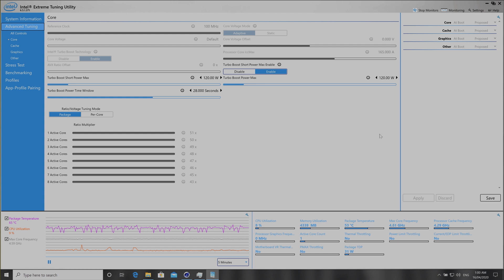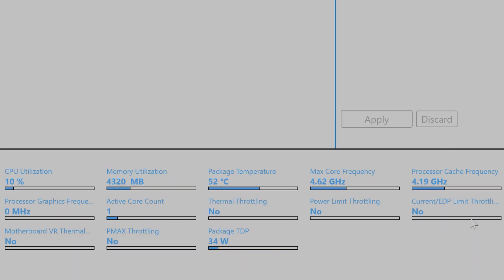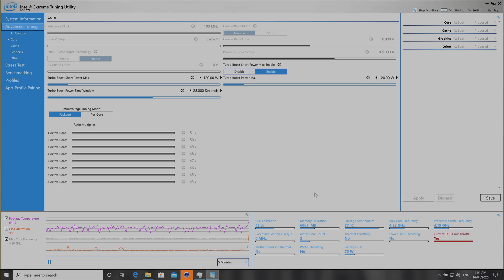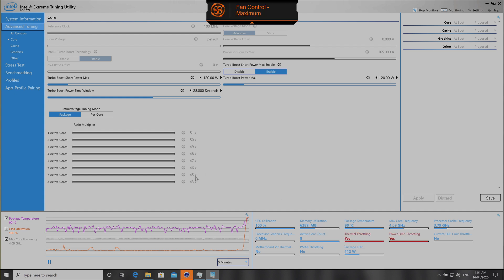We'll see how it goes in Cinebench. This is the latest 10th generation Intel CPU — let's just show you how it performs. There's a red thing down here; you've got to look at the bottom right-hand corner — this is where all the telemetry is, showing temperatures. I can't undervolt it yet, but let's just run it and see how we go. Now you can see a score, but we want to see the temperatures and what sort of watts we can pump into it.